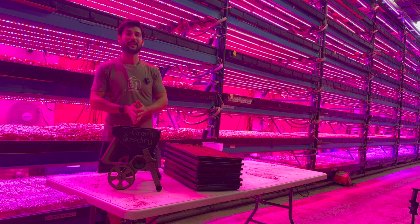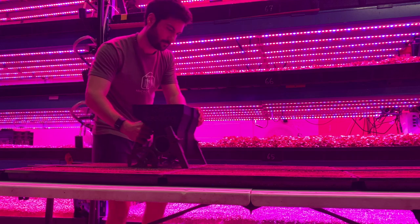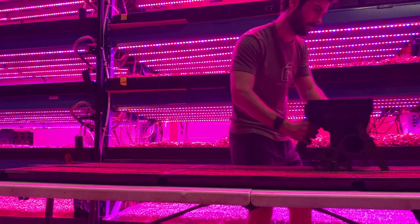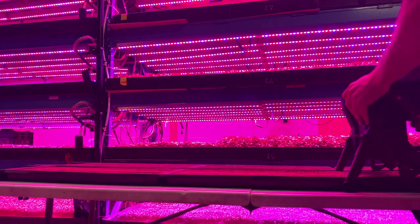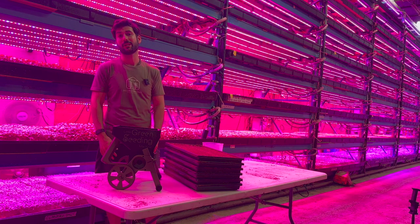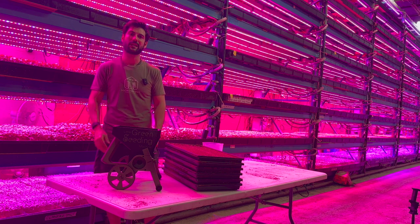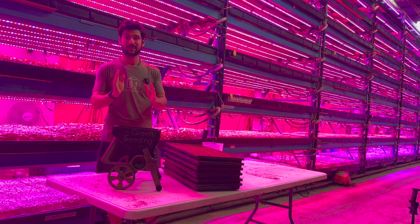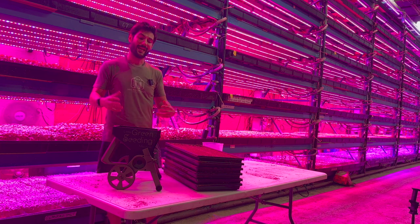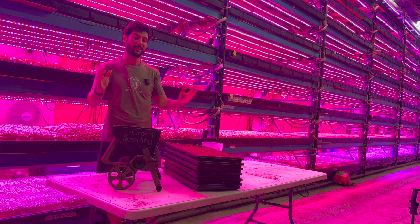Another big benefit is training staff. In my consulting, a lot of farms talk about how difficult it can be to train staff to accurately seed — there's human error, everyone's trained differently. With a tool like the Little Green Seeding Machine, it's so much faster to train someone. It takes less than 30 seconds to change from one seed variety to another, which is really nice. So it's fast not only to use, but also to switch between varieties, and it's going to be a lot easier to train staff.